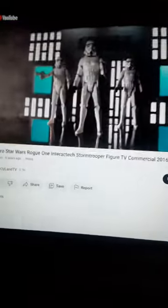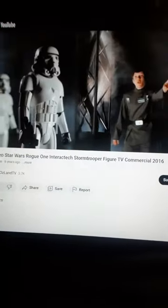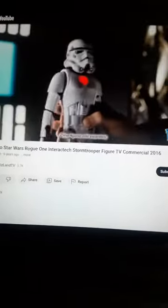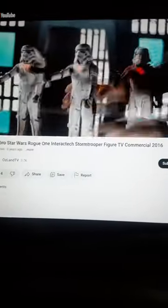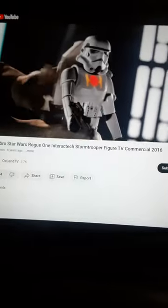Star Wars Interact Tech Imperial Stormtrooper. Stop the Rebels! The Stormtrooper that interacts with you. Order is received. Rebels spotted. I need a weapon. I've got my gear.